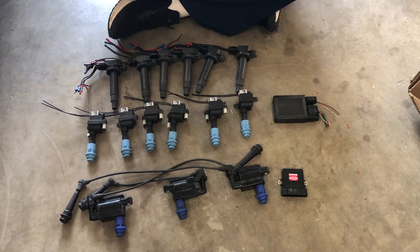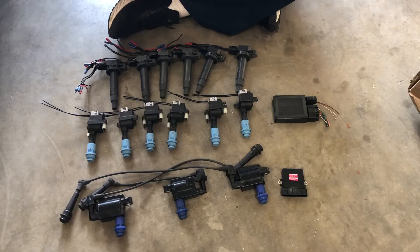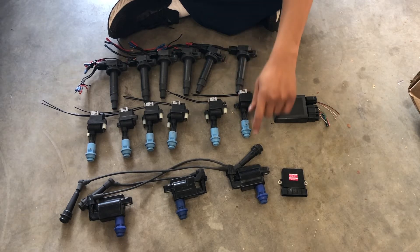There are a couple different coil-on-plug setups you can run for the 2JZ — this applies to any type of 2JZ, not just the GE or the GTE. You can run them on any variant as long as you're willing to do the wiring. I run a 2JZ GE with an NA-T swap, so there's additional wiring required since it comes with a distributor and I'm switching to a coil-on-plug setup. All of these options will provide better performance and better ignition timing control than the distributor.